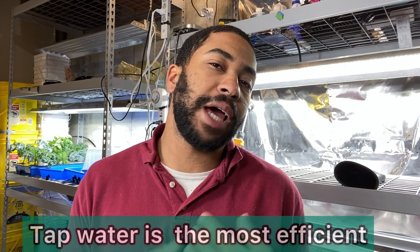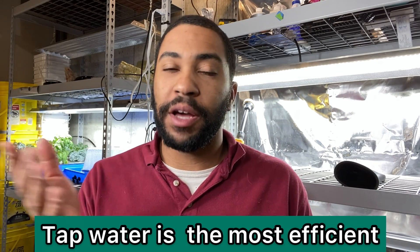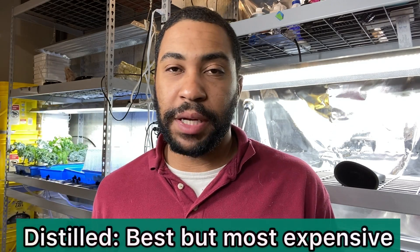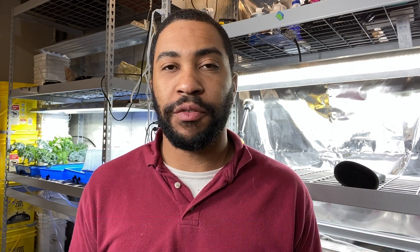If you like this video, show some love by liking the video or subscribing for more. So what type of water should you use? I recommend tap water for most applications, believe it or not. It does have chlorine, but if you want to, you can add an inline carbon filter to your water hose to get rid of it. Distilled water is the purest water you could use but also the most expensive, so tap water will do the job just fine.